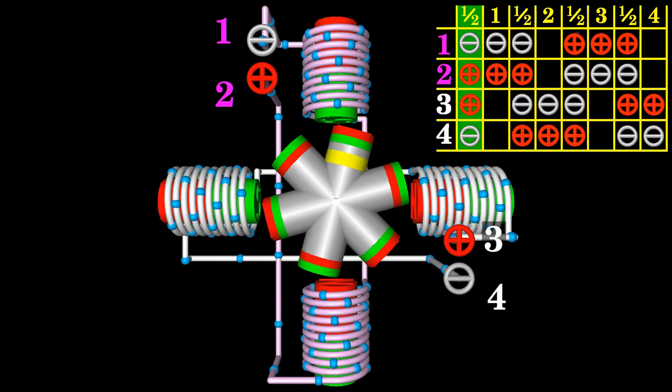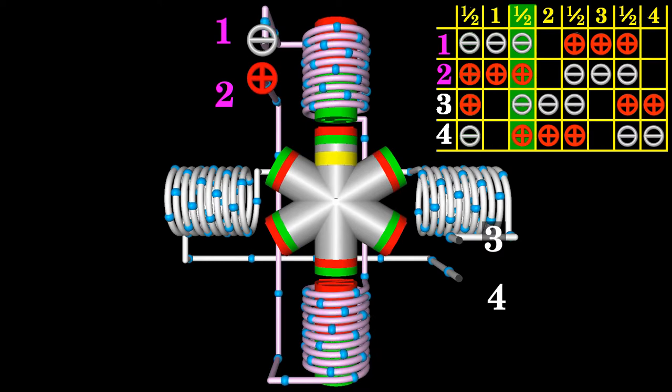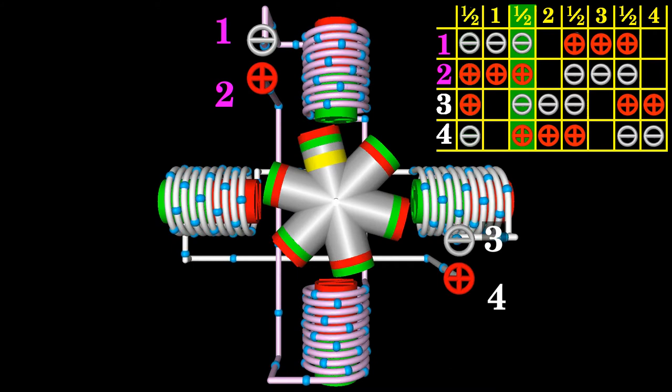The rotational direction of the motor shaft changes when going from left to right through the columns of the table — now the rotor spins counterclockwise. In half step mode, the drive alternates between two phases on and a single phase on.